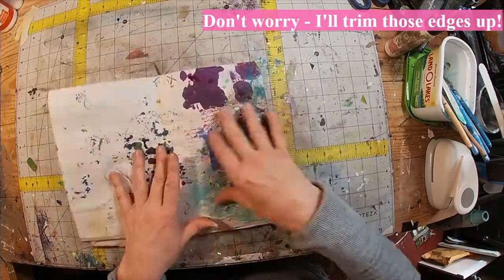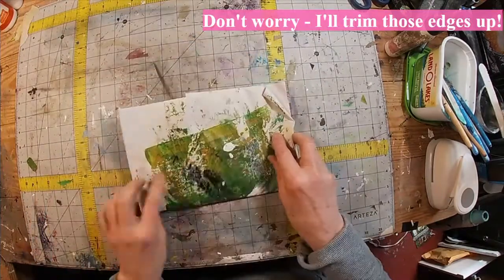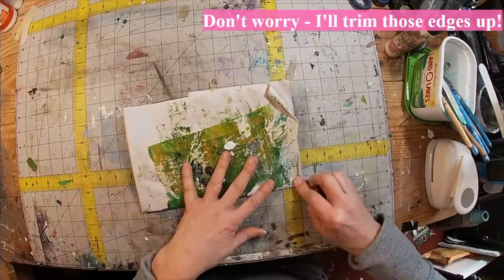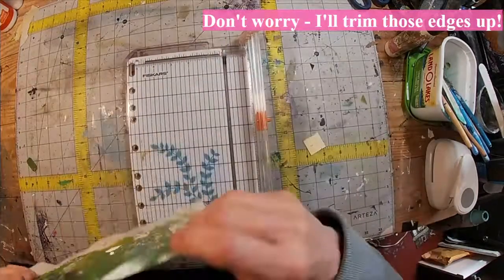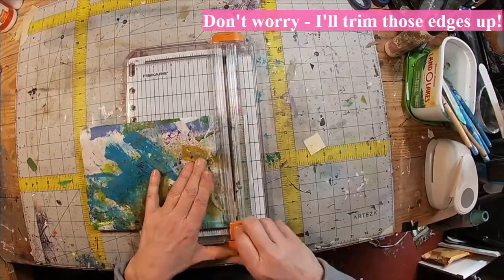Look at that — there's your front and a couple of pockets in the back. Now we'll take that over to the paper cutter and just trim those edges and make those edges a little more refined.